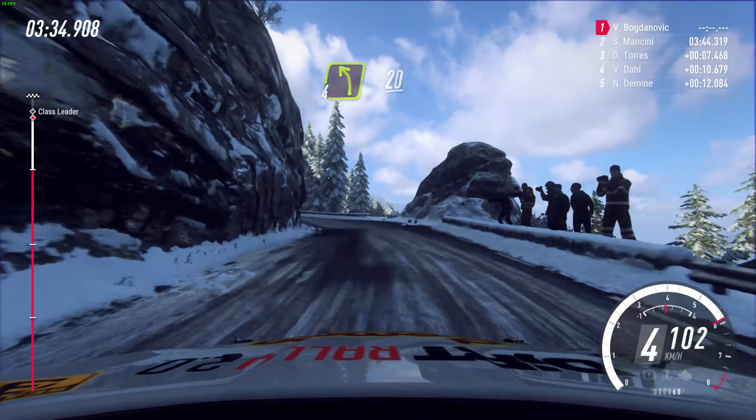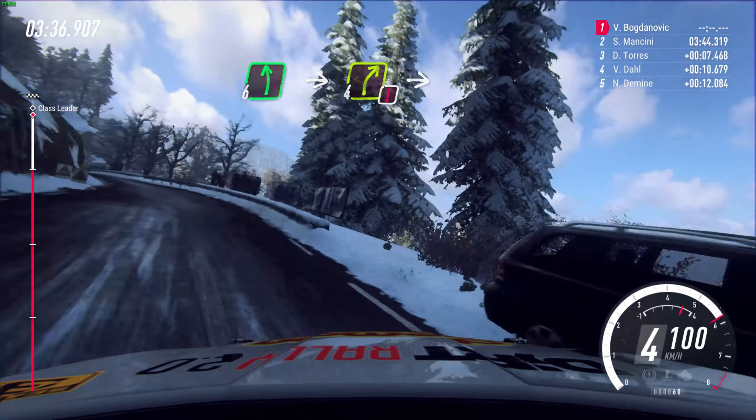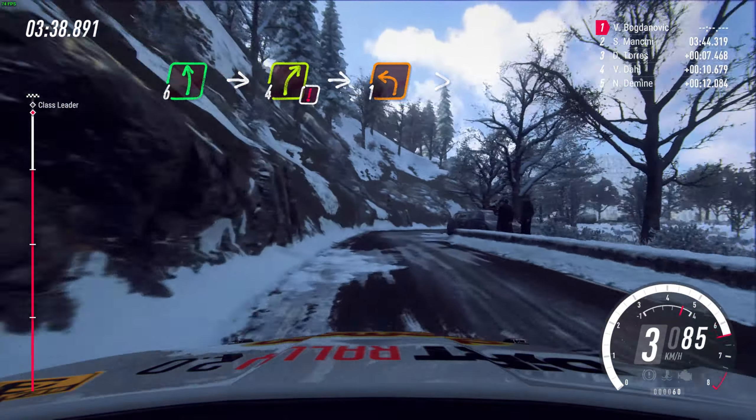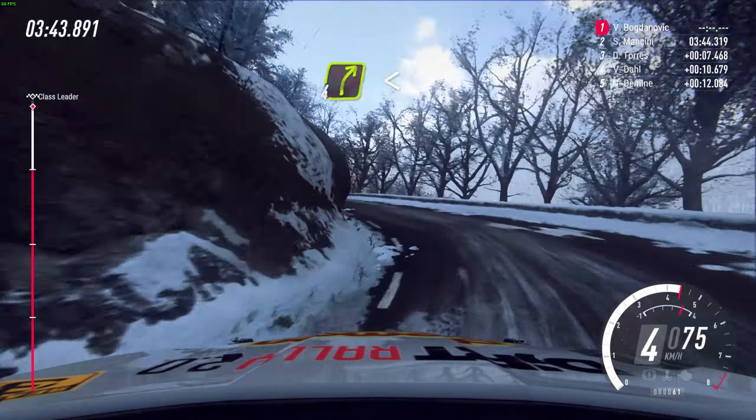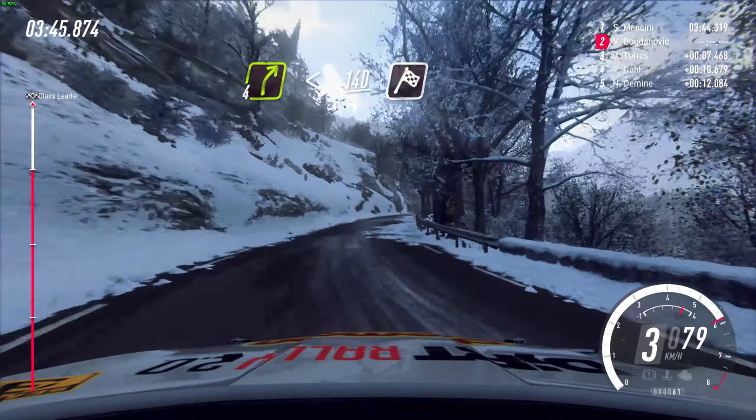Right over 20, 6 left, into caution, 4 right, into unseen, 1 left tightens, into 4 right, opens, 140, finish.